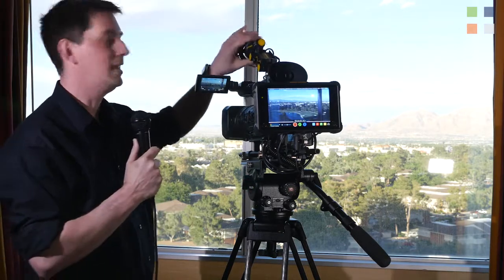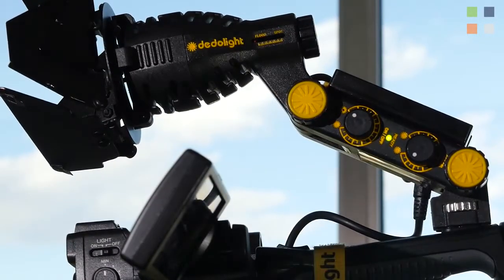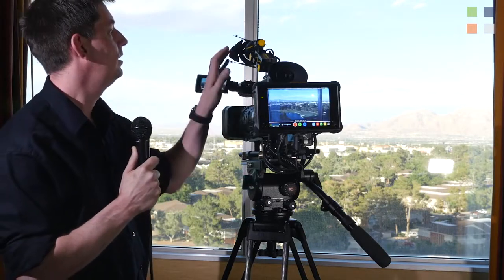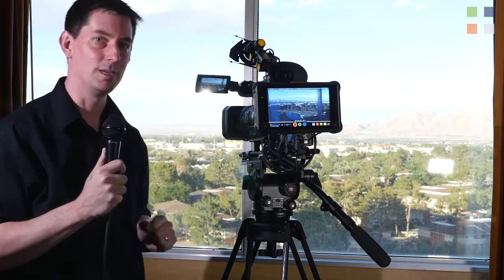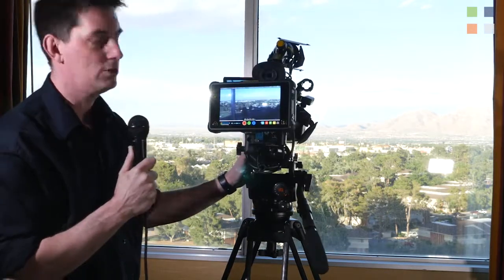Moving on, we have again the Dado Ledzilla light on top. It's a superb light that stands up to everything we throw at it. It's bright, you can adjust it from spot to flood, it's color balanceable between 2800 and 5600 Kelvin, and obviously dimmable as well. We've got one shining on me over here, hopefully lighting me well.